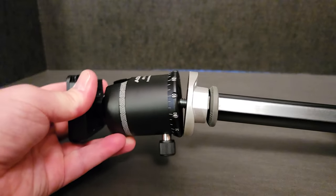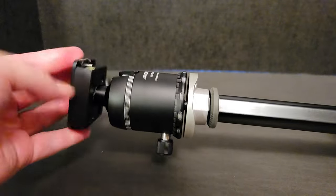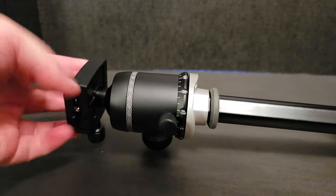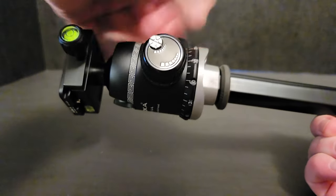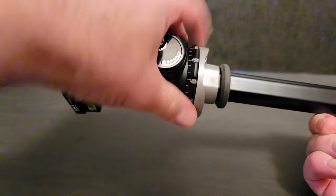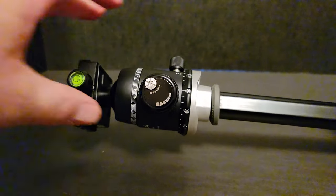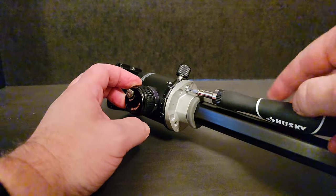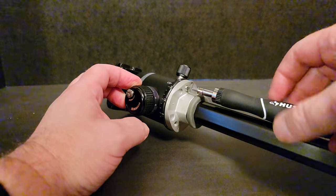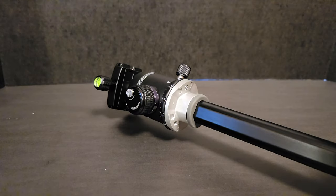Next we need to thread on the new head to the base. Pretty straightforward — just spin it around and make sure you have it firmly tight. Then we just need to tighten those three screws on the bottom of the tripod to secure the tripod head so it does not spin loose.